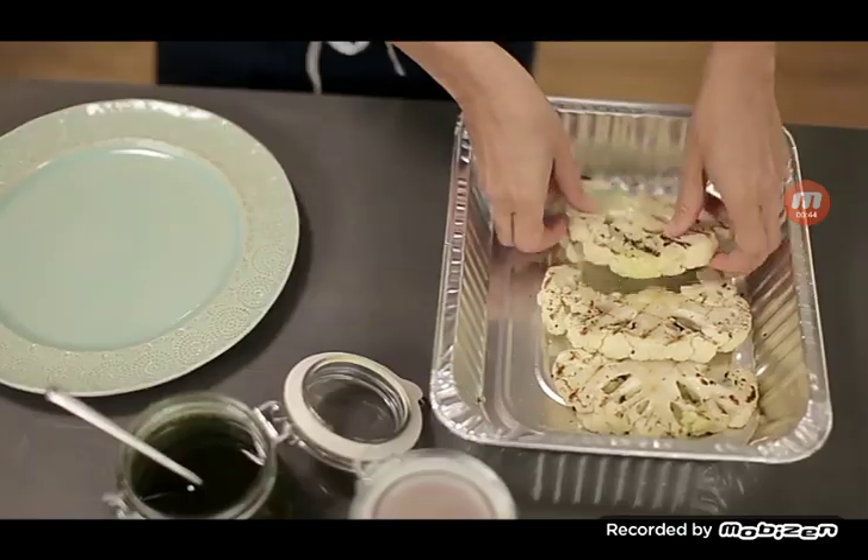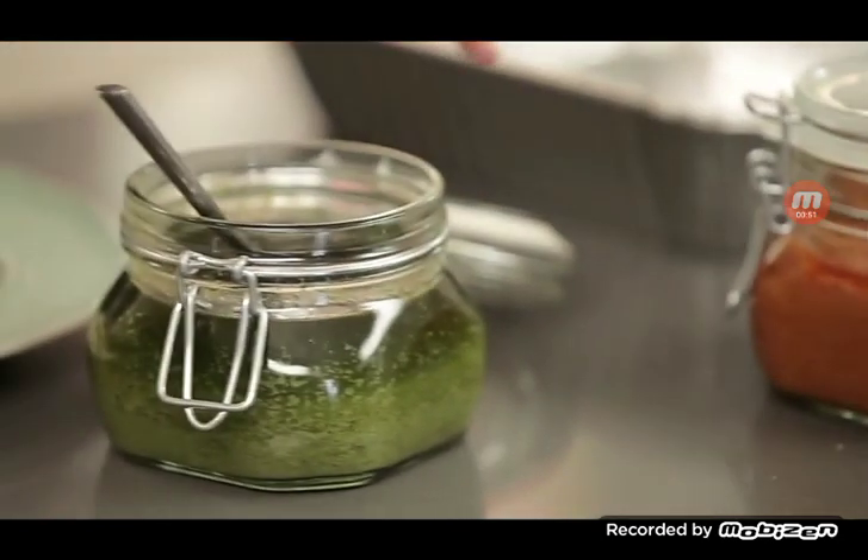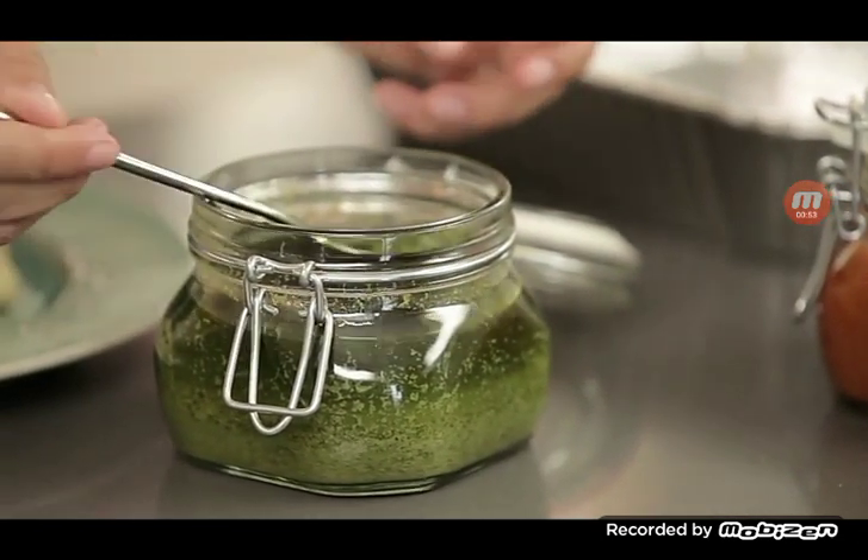These should be super moist because the foil trapped in the heat and allowed them to continue to cook. You can put anything you want on it. Today we're going to put on a nice basil pesto — drizzle it on.